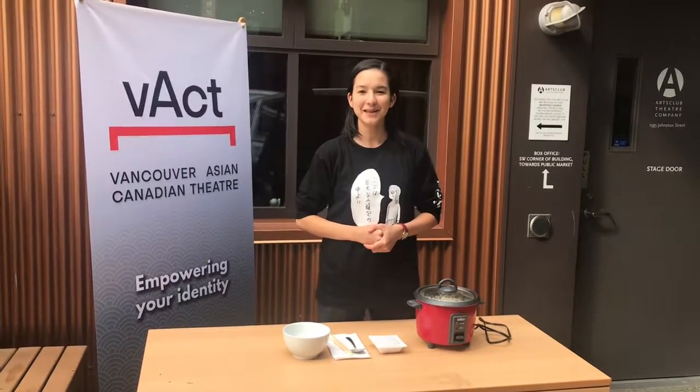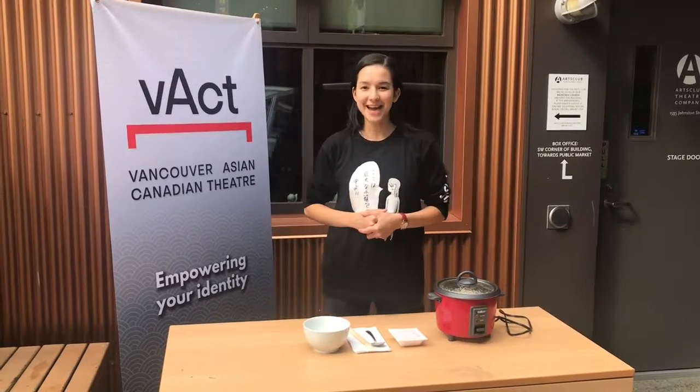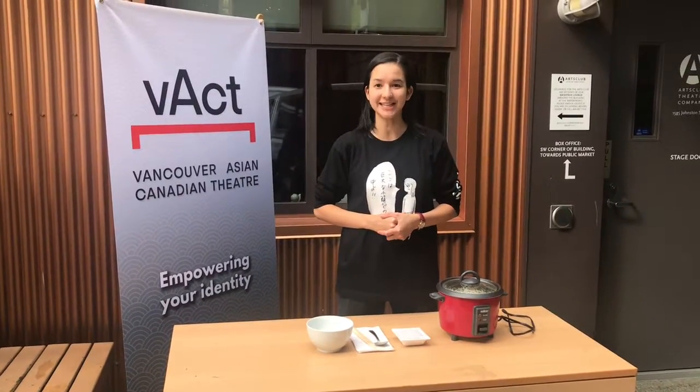Hi, I'm Canon Hewitt. I'm playing Maya in the Vact production of Kuroko in November. And today I'm here to show you how to properly eat natto.